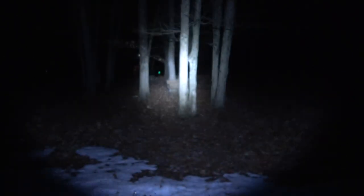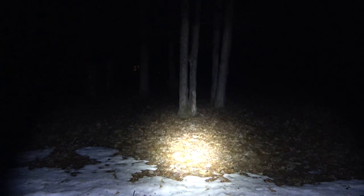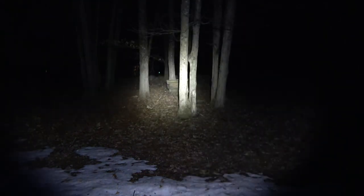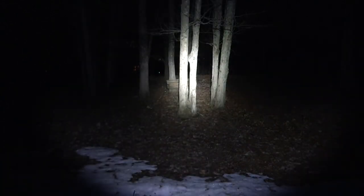And finally we have the Streamlight Protac HLX beam shot out into the woods.